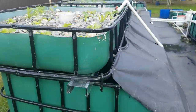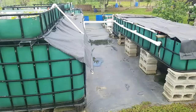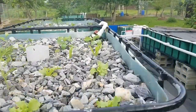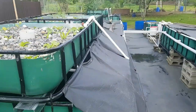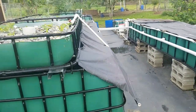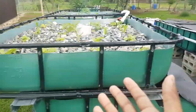The entire system was built using upcycled IBC tanks. It's very sustainable as the water is constantly recirculated in the system. A very small amount of water is actually used, and all of the nutrients are used — either while growing the fish or to grow the plants.